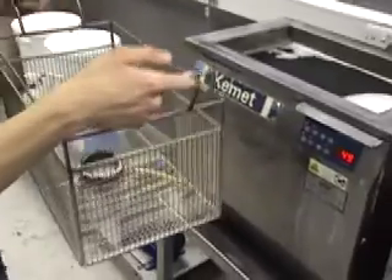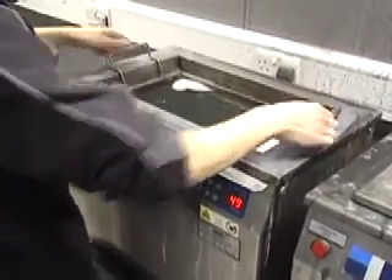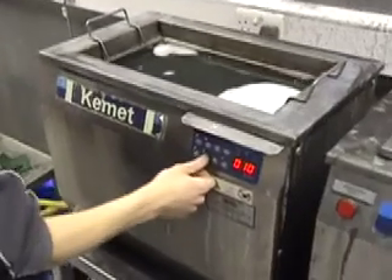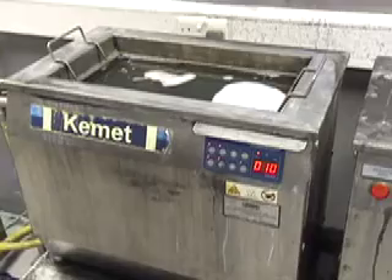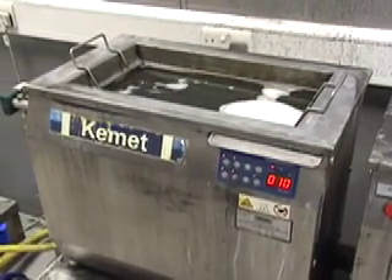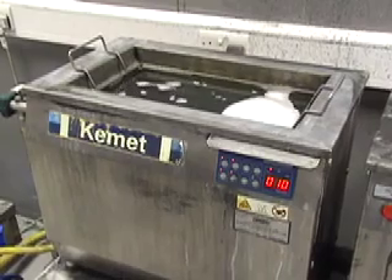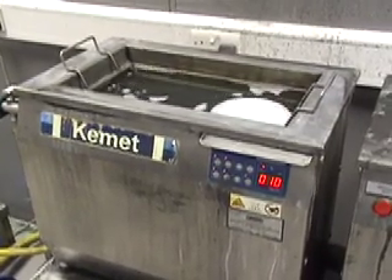The basket is gently lowered into the Kemic ultrasonic cleaner, which is kept at about 50 degrees and run for 10 minutes. We use type A cleaning fluid at a 15% dilution, so for this 40-litre basket we're using 6 litres of cleaning fluid.